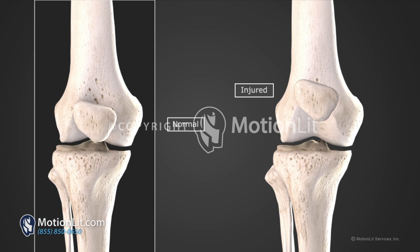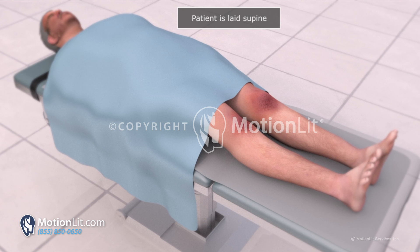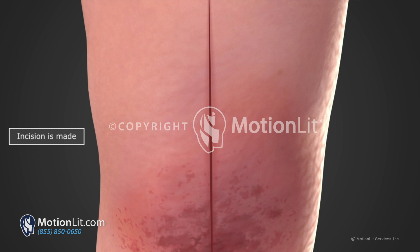Treatment for complete patellar tendon ruptures is surgery. The patient is brought into the operating room and laid supine on the back. Using a blade, a midline incision is created centered over the patella down to the tibial tuberosity.